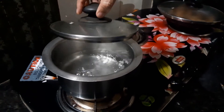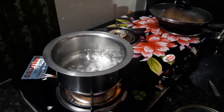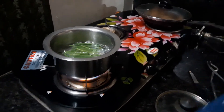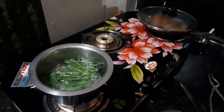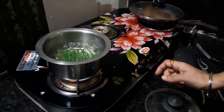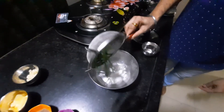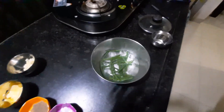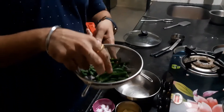The water is already boiling with salt in it — this is how the water should look when you blanch. The beans are prepared; I am putting the runner beans into the boiling hot water with a strainer ready. It will take 30 to 45 seconds to a minute depending on the quantity. The beans are already blanched. Immediately drain and put them in ice cold water so they remain crisp and the fresh green color is retained.